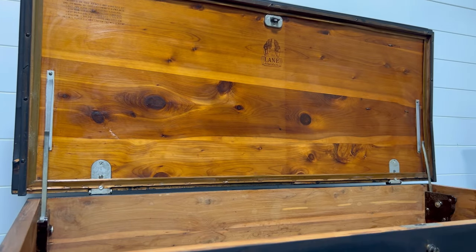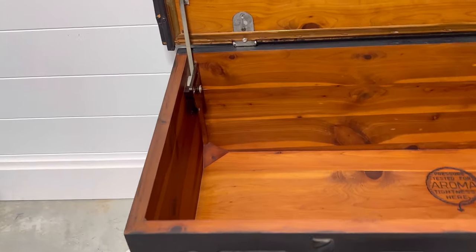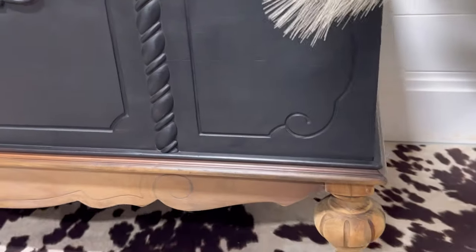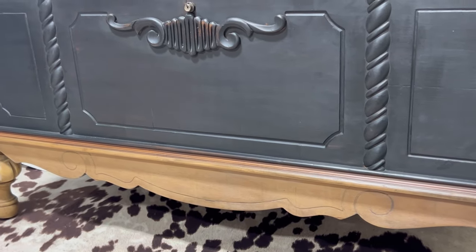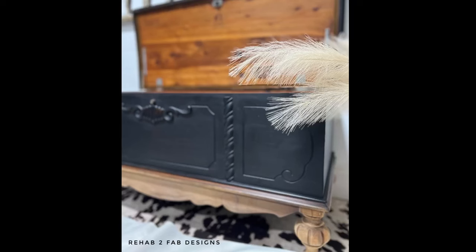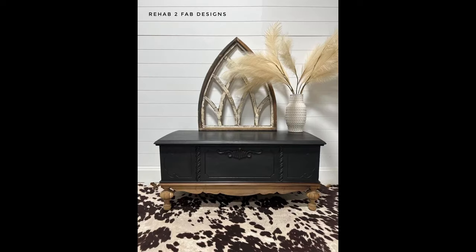That was pretty much it for the makeover on this piece, guys. Painting the outside in Caviar, leaving some of the underlying wood exposed, refreshing the inside using butter, putting gilding wax on the back hinges, stripping the front legs, and repairing two legs with a little Voodoo Gel Stain. Here are a couple of still shots once I finished up — hope you guys loved it. Thanks for watching! For more videos like this, be sure to subscribe to the Dixie Bell and Rehab to Fab Designs channel, and leave any comments down below.